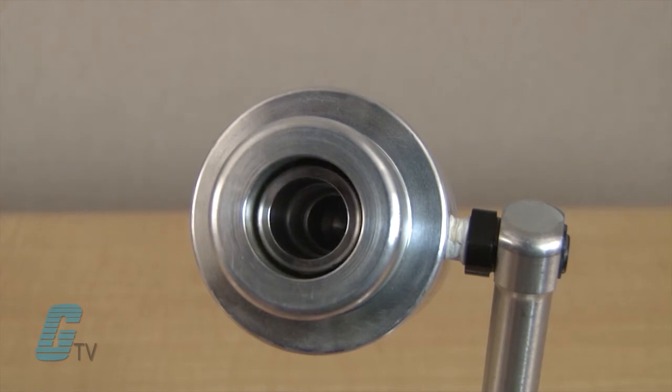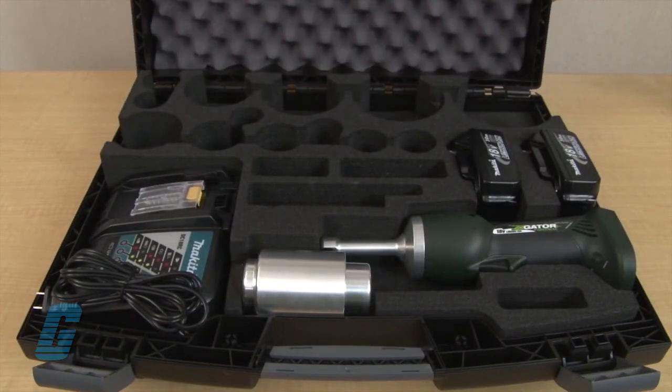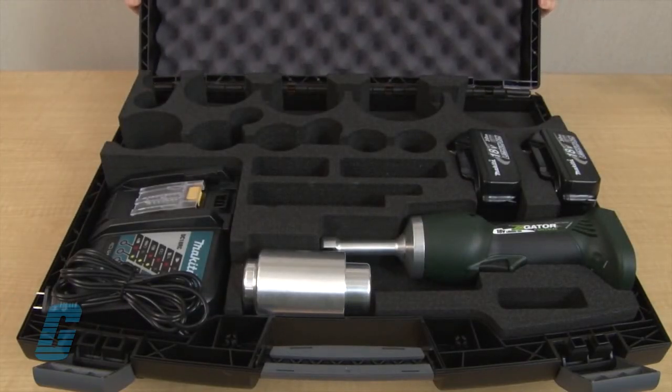The automatic shutoff will also occur after one second when no punching begins. This can save power and ensure the full stroke is available for punching. A hard case accessory is also available for organization and further protection of equipment.